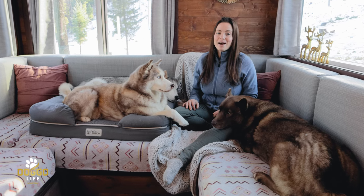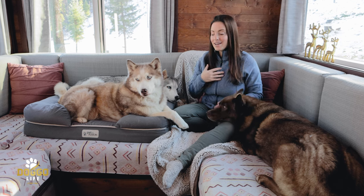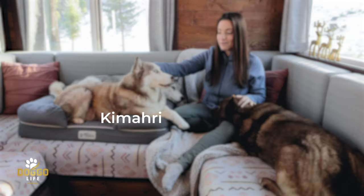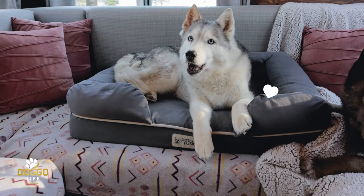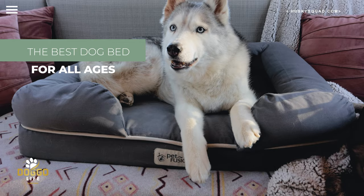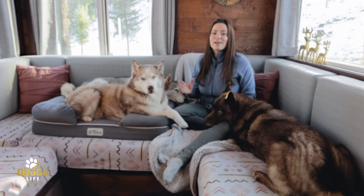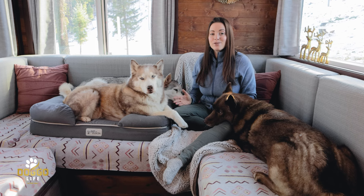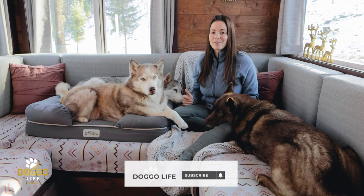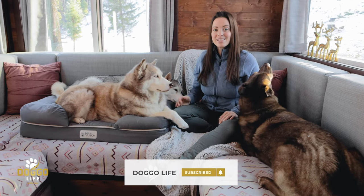Hello friends, welcome back to the Husky Squad Doggo Life channel. I'm Victoria, and today we're hanging out with Yuna, Nikolai, and Kimari. Today we'll be reviewing the best dog bed we found for the Husky Squad after testing so many different dog beds over the years. If you like dog lifestyle videos, you've found the exact channel you need — be sure to subscribe and turn on the notification bell.